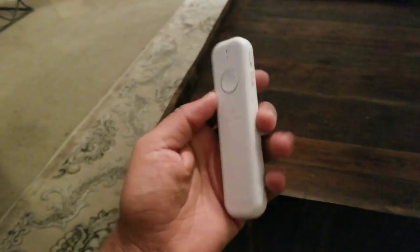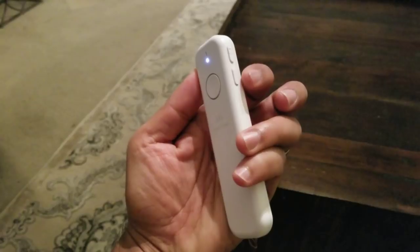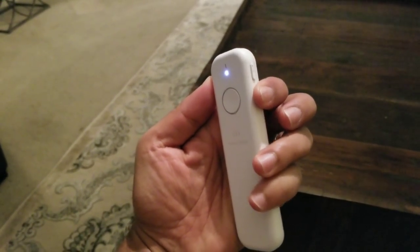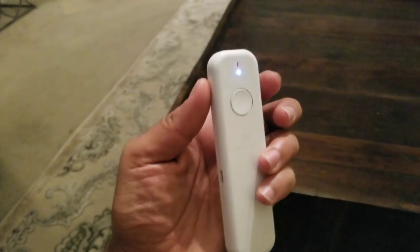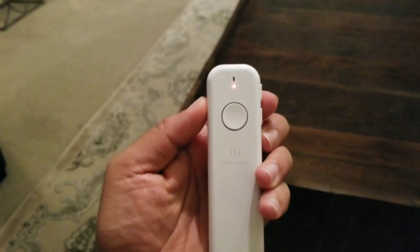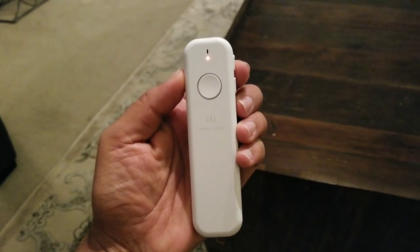ILLI Translator. First you turn on the device with the top button. There's a second button here. You press and hold it for three seconds, then the red light will blink a few times until you're ready to use the other language.